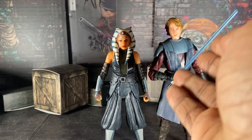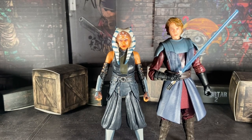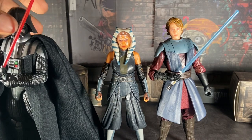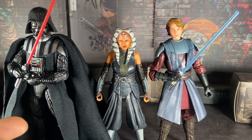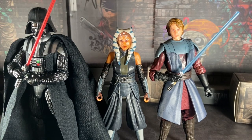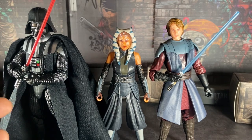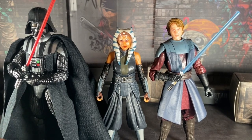I love that master-and-student pairing. And speaking of her master — here she is with the Kenobi series Darth Vader. I know this is essentially a redeco of the Empire Strikes Back Vader, but the Kenobi version has this skirt piece, which he had in the Kenobi series, so yeah.